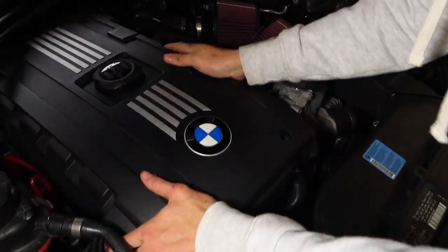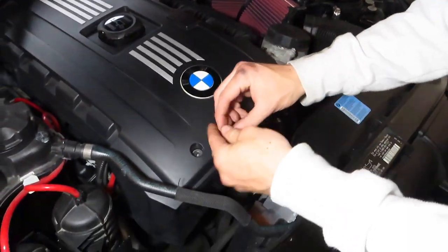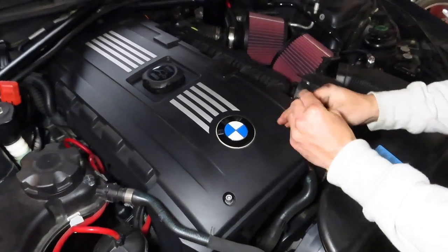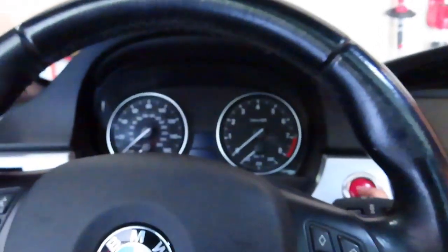Now I'm just gonna tighten it all up and get the hoses in. I really hope these don't fall. I'm gonna put my bolts back in there — anyone want to send me some free bolts? All right, there goes the first start with the oil catch can installed.